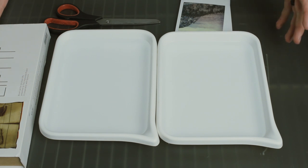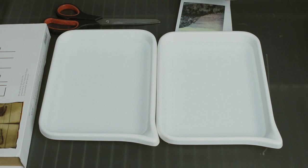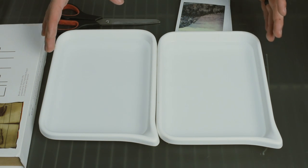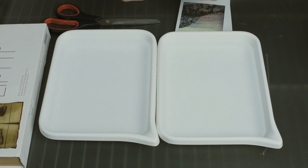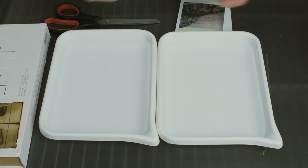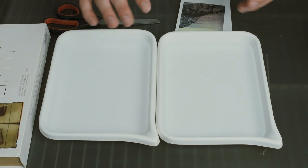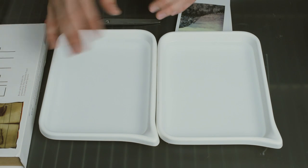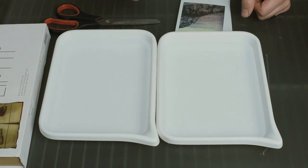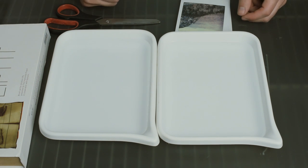Just to quickly show you guys my setup here, I have two trays of water — this one has warm water in it and this one has cold water. You can actually do this with one tray, it doesn't have to be two separate ones, but whenever you're removing the emulsion, sometimes things can kind of flake off of the image. I basically just like to have clean water without anything like that whenever I'm transferring the emulsion onto the paper. You can do it with just one tray though, it's not that big of a deal.